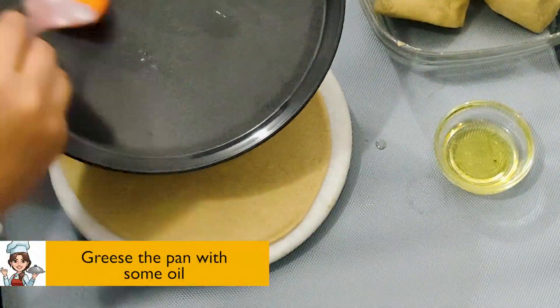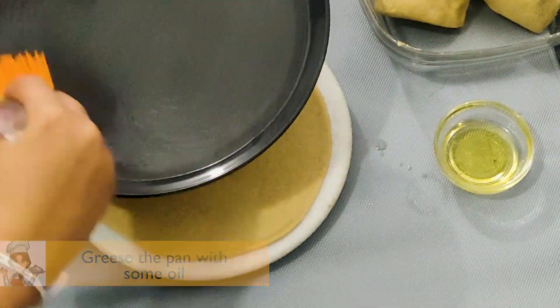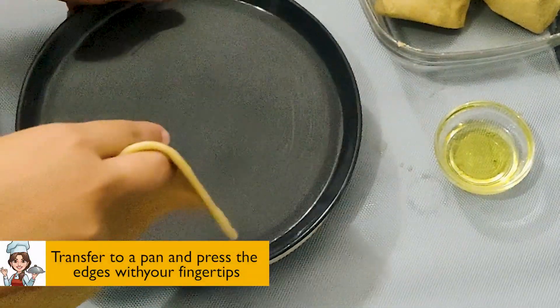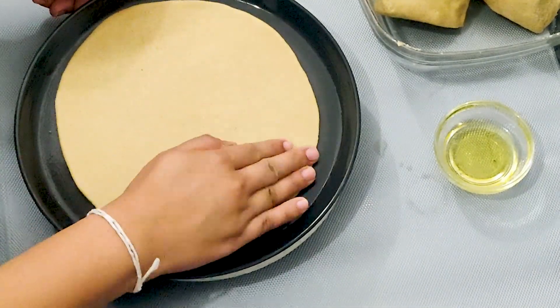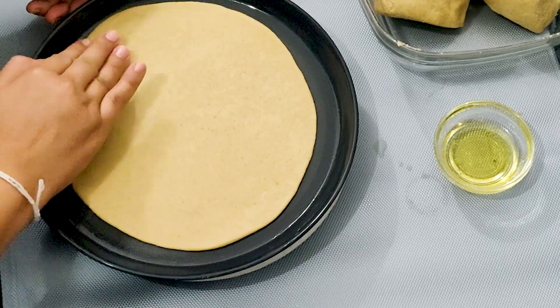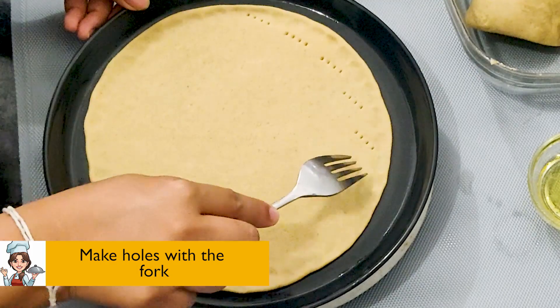Grease the pan with some oil. Transfer to a pan and press the edges with your fingertips. Make small holes with the fork.